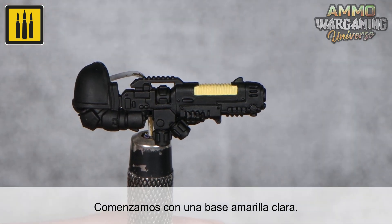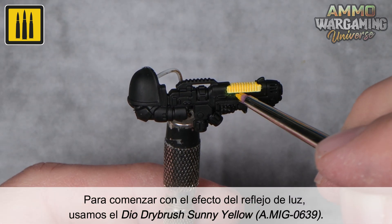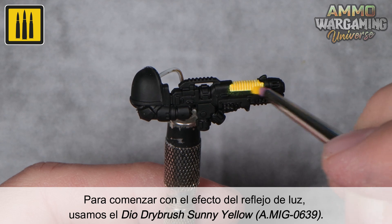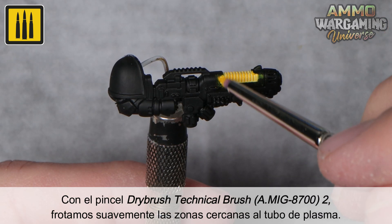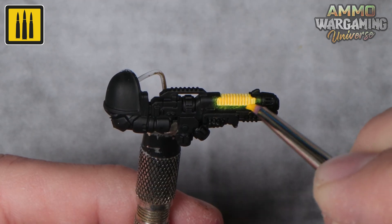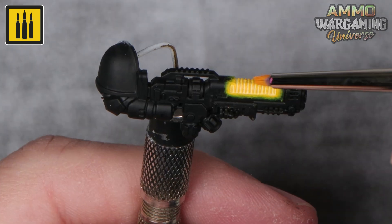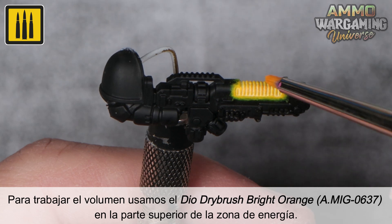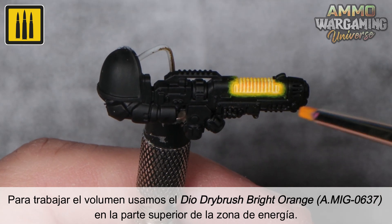Begin with a light yellow base. To start the light reflection effect, use the Dio Drybrush color Sunny Yellow. Gently rub the areas near the plasma tube with the Drybrush Technical No. 2. To enhance the volume, use the Dio Drybrush color Bright Orange on the upper parts of the plasma generator.